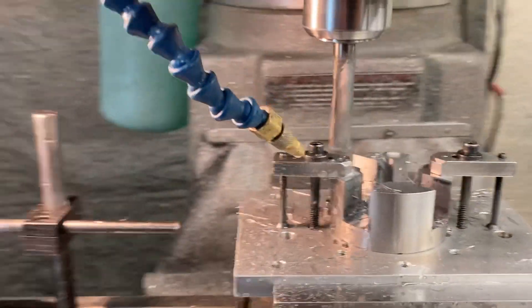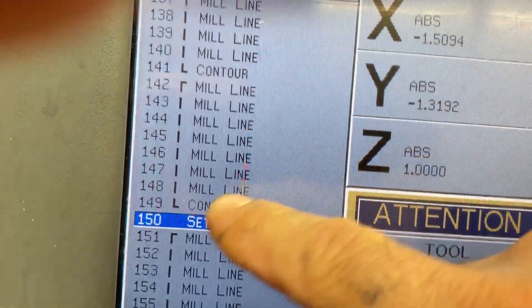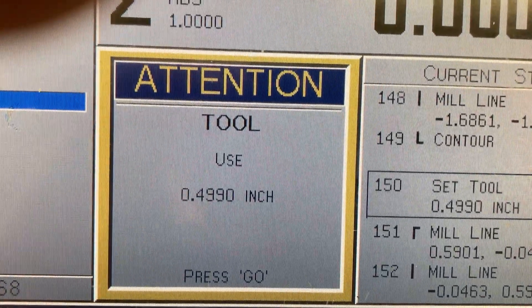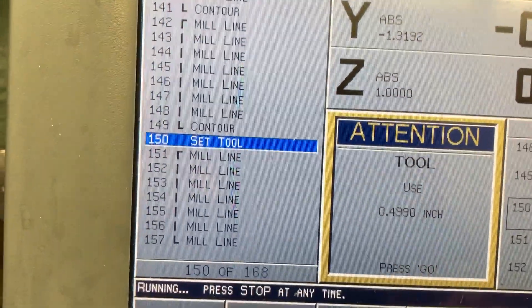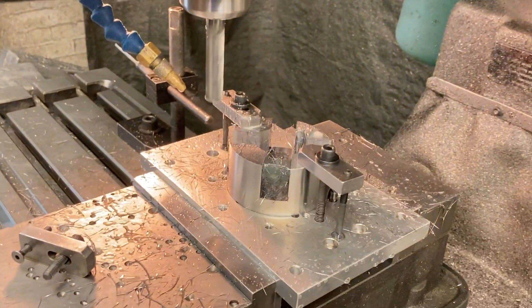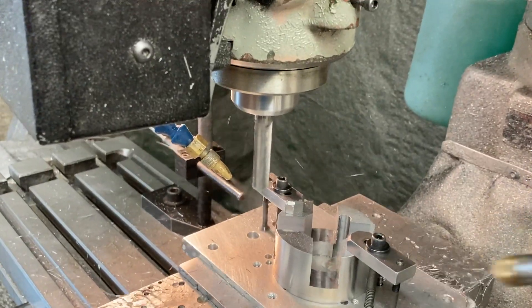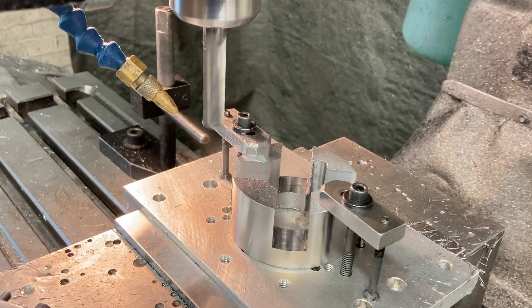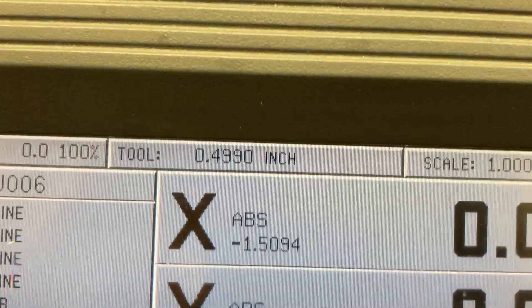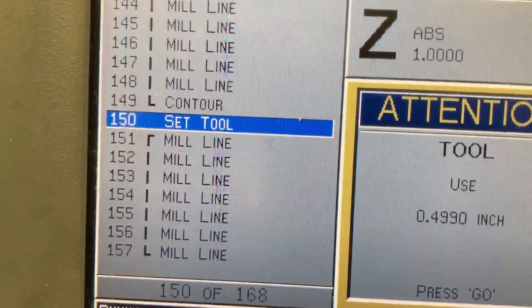Now it stops right here because in the program I stuck another tool in — at the end of all that programming we just watched run, it's telling me to change the tool to a 499 diameter tool. This is where my spring passes will take place. I put that in so I can stop the program and check the slot — it should be within a thou or so. I'm just gonna throw caution to the wind and run it at 499 now. It's looking for a 499 tool, but we're just gonna run that same half inch carbide tool again.